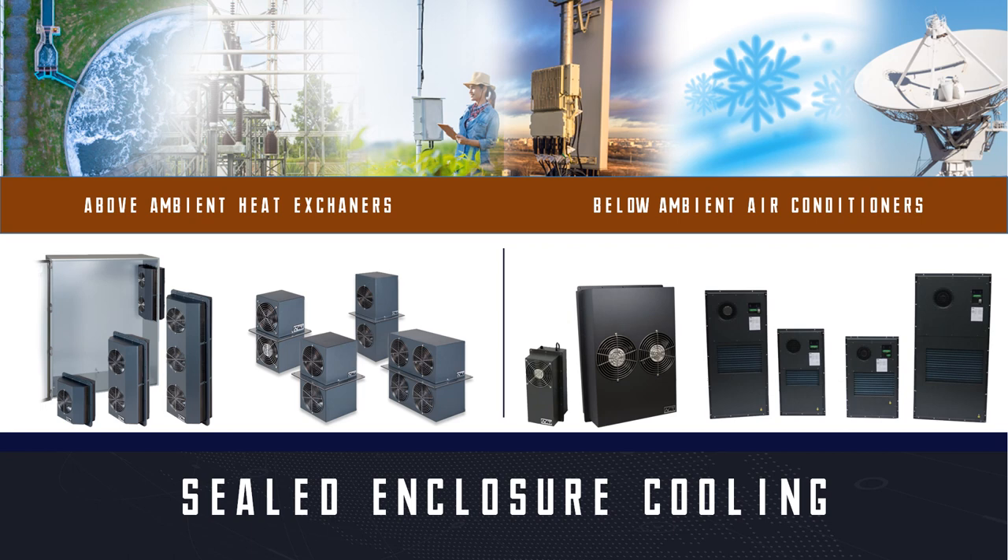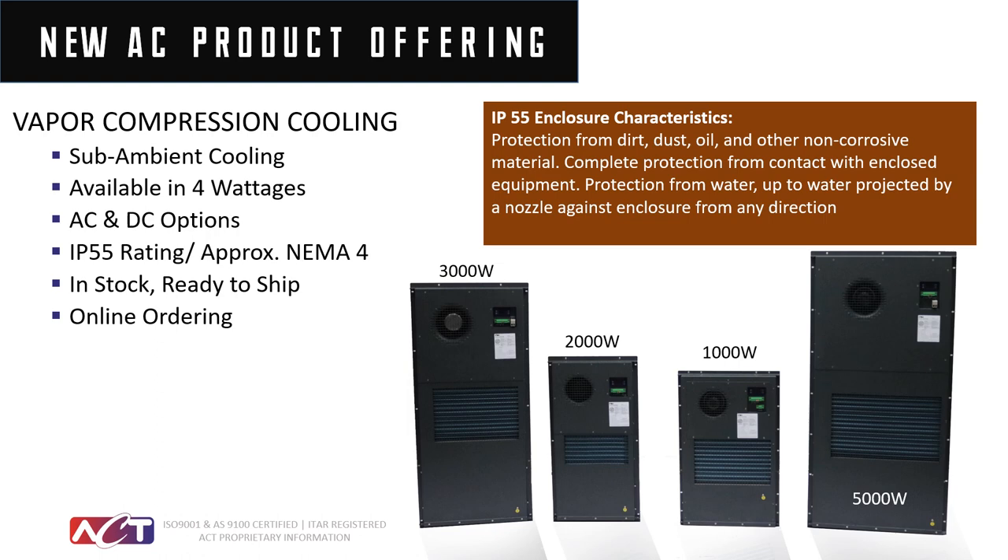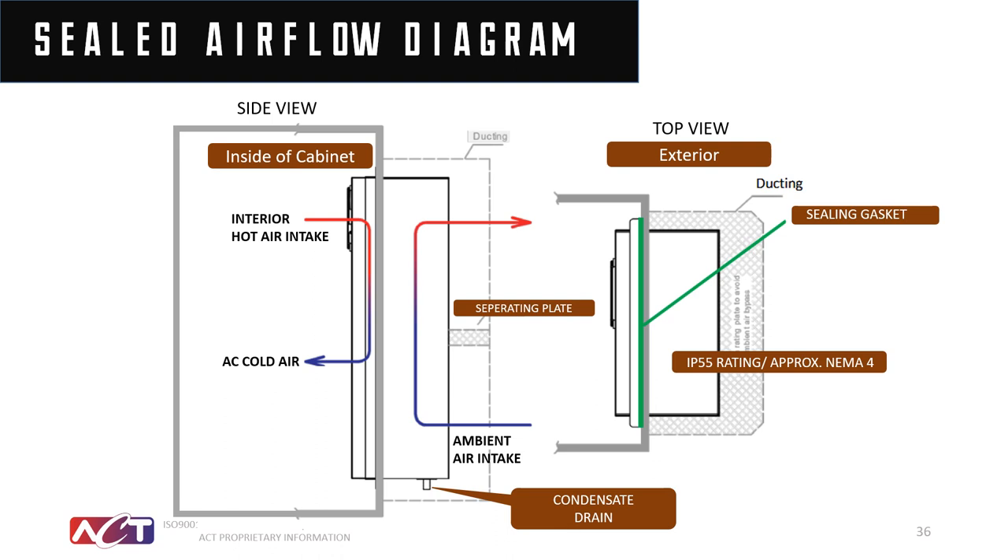Finally, we'll cover below ambient or sub-ambient air conditioners and thermal electric DC products. These come in a range rated in watts, from 1,000 to 5,000 watts, and can be installed inside control cabinets with only about 1.7 inches of protrusion depth. Looking at the side-view mounting, the unit is very slim going into the cabinet. On the evaporator side, air comes in through the top and out through the bottom for very good interior circulation. The compressor side on the outside is sealed, and duct work can be added if desired. The system is 100% sealed.